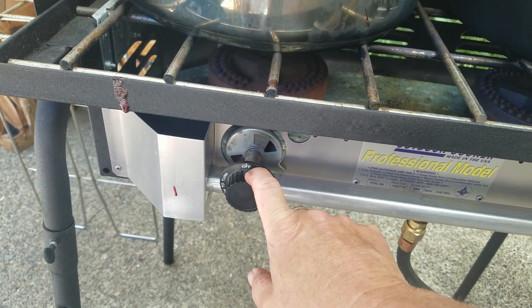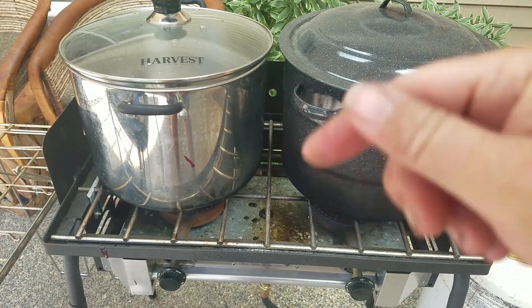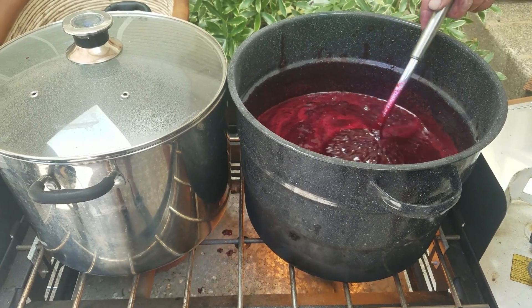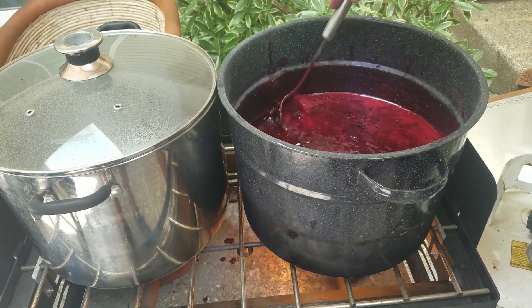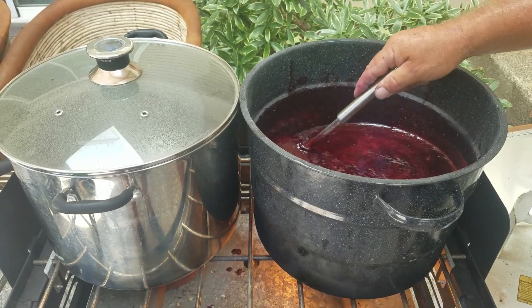Yesterday I canned up some marion berry jam — I'll insert that right here to show you. Oh, the beautifulness! Look at that. You have to take the scum off if there's any. I guess you could put some butter in it.